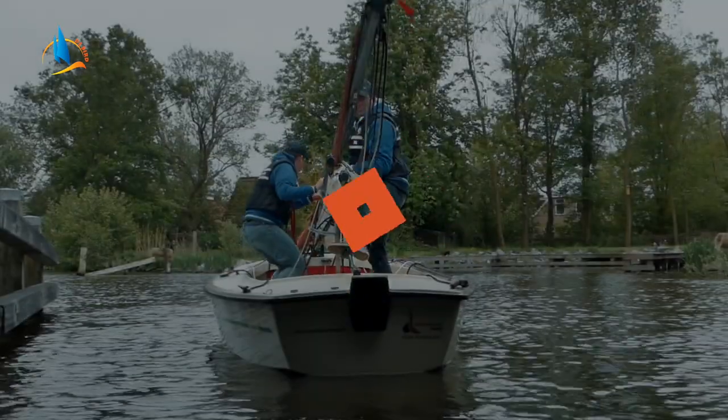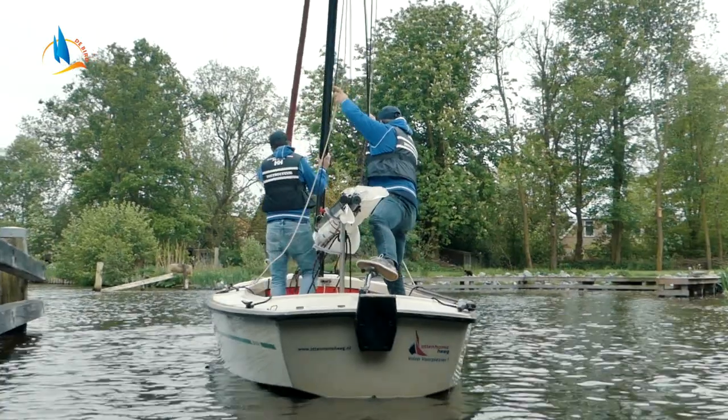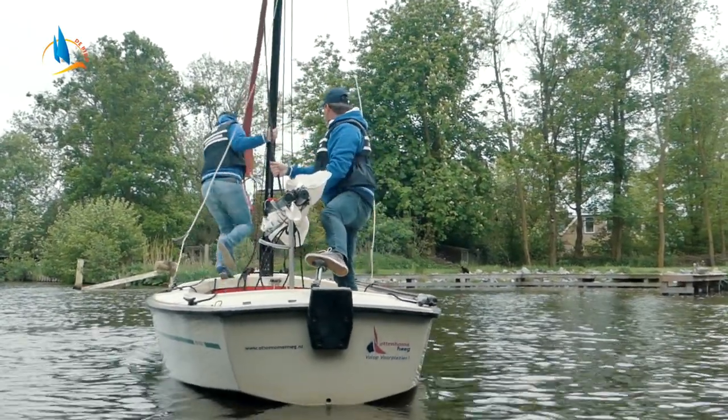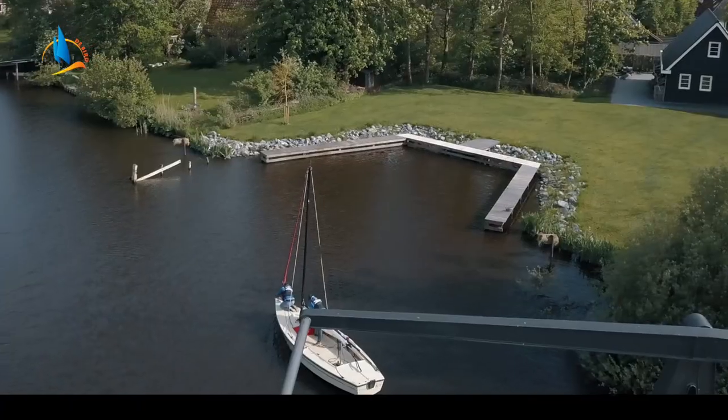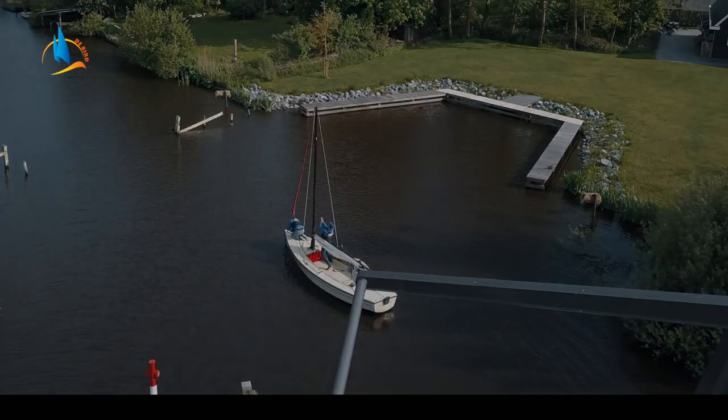Stap 7. Is de boot onder de brug door, dan kan de mast gelijk weer omhoog. De bemanning helpt mee en loopt met de voorstag naar het voordek en maakt de pelikaanhaak weer vast. De stuurman heeft de vallen alweer paraat en hijst het grootzeil zodra de bemanning de pelikaanhaak heeft vastgezet.